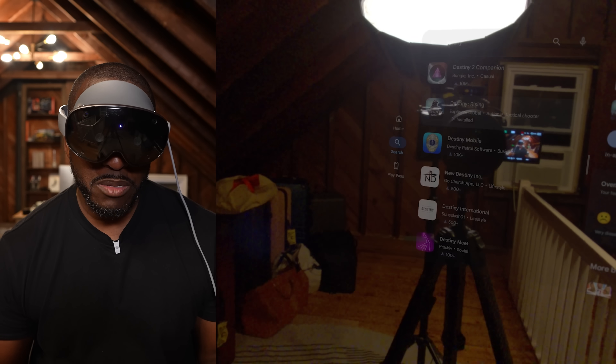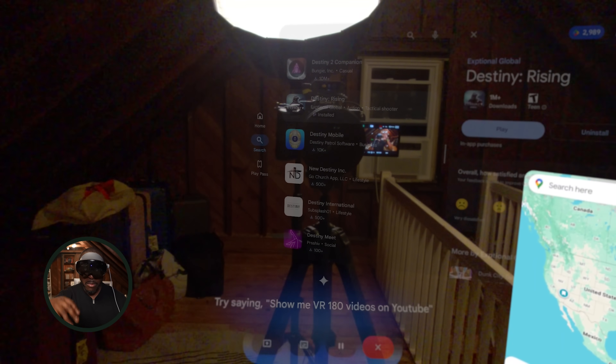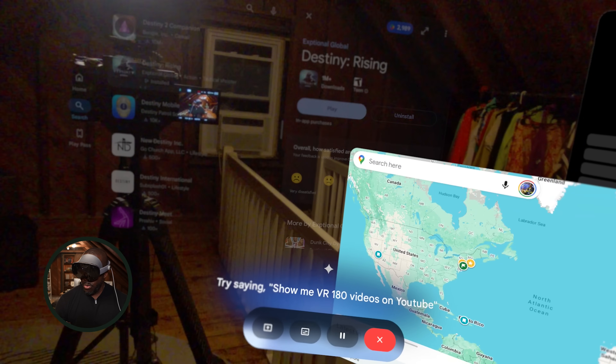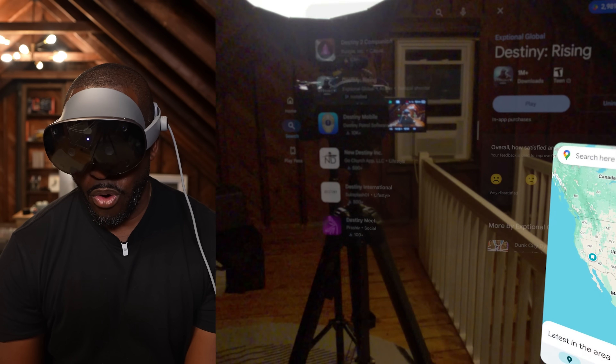One thing I want to talk about is Gemini. It's really simple to use — you press and hold the Gemini button, that brings up Gemini, and it's easy to navigate through. Let me ask it a quick question: what is the best time to drink water?